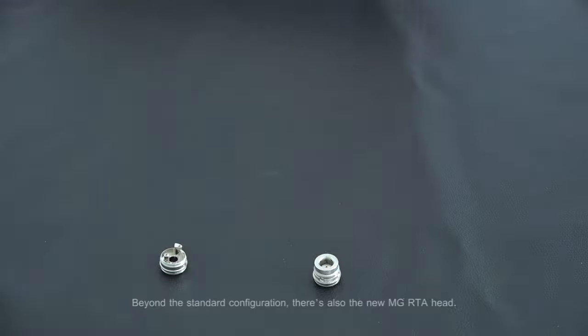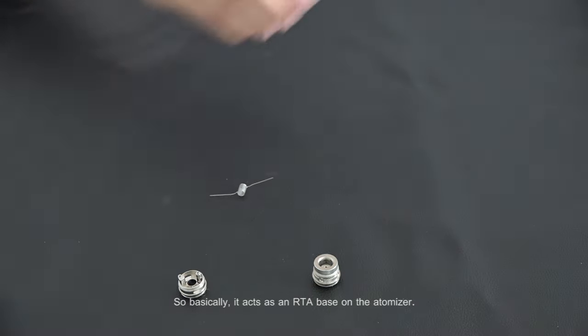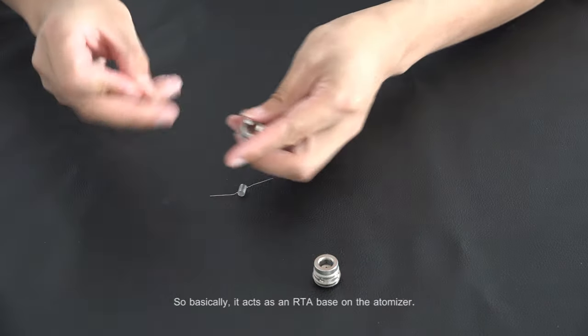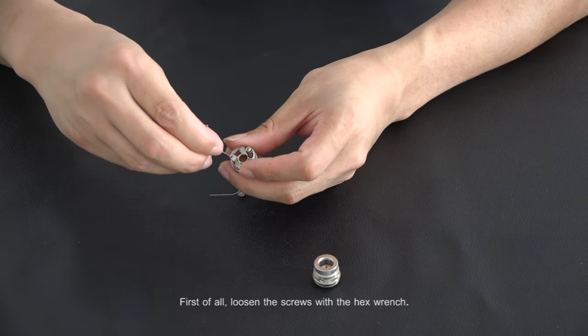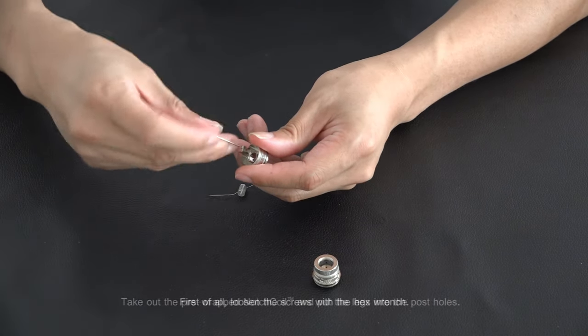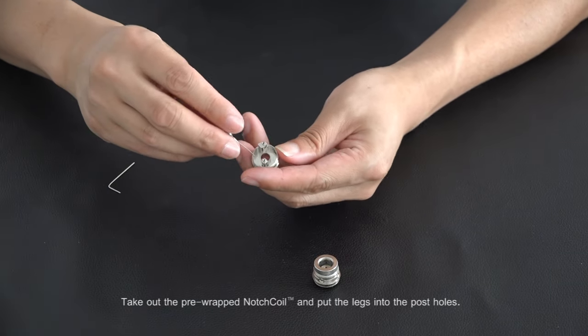Beyond the standard configuration, there is also the new MG RTA head, which basically acts as an RTA base on the Atmitter. First of all, loosen the screws with a hex wrench. Take out the pre-wrapped notch coil and put the legs into the post holes.